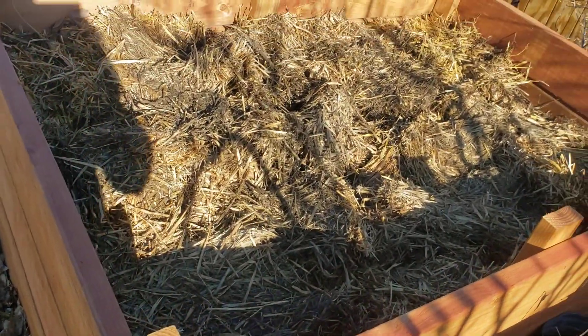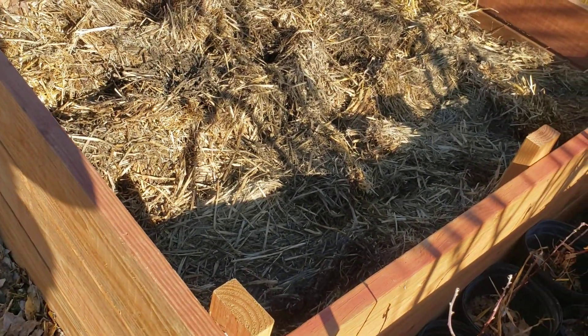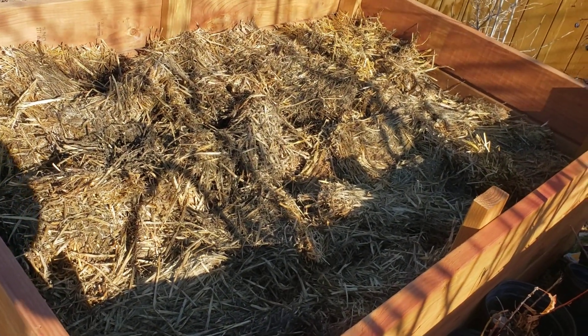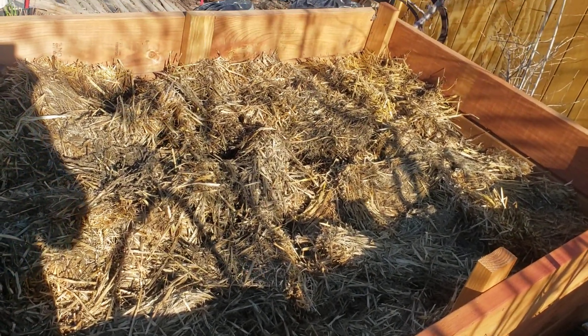This one I'm still working on. It has plant material and leaves and straw, rabbit manures, but I'm not all the way done. I'm gonna put some more shredded leaves on there before I put some dirt.